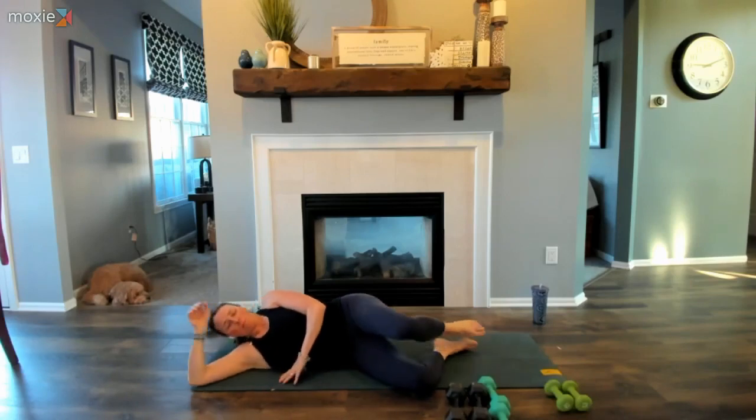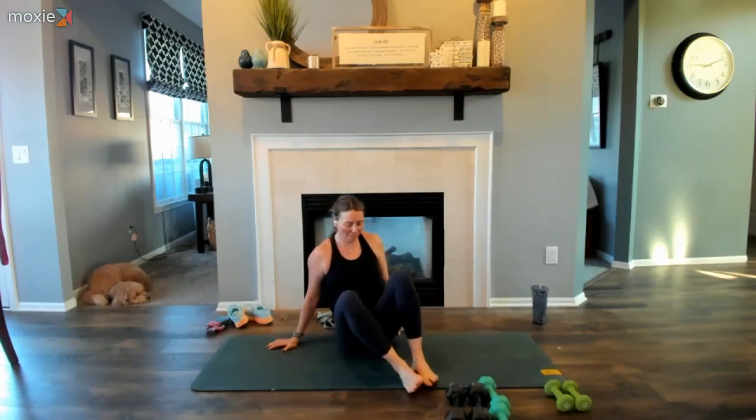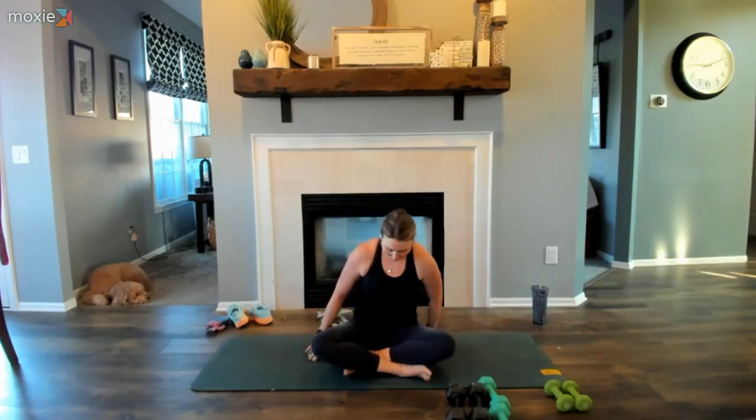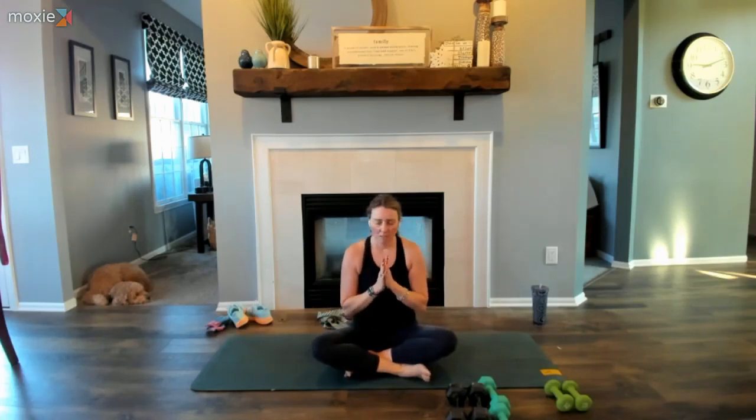When you're ready, take that top arm and press yourself up into a seated position, back into sukhasana. Stay where you want to be — it's so important that we honor ourselves. Maybe we meet with Anjali Mudra, hands pressed together and spine long. As a reminder that we are all one, whether near or far, we are all interconnected. With a gentle bow of our head towards our hands, in honor of the light that shines within us all — may your heart always stay warm, may your smile always stay broad, and may the light that shines in me honor and see the light that shines in you. Namaste.